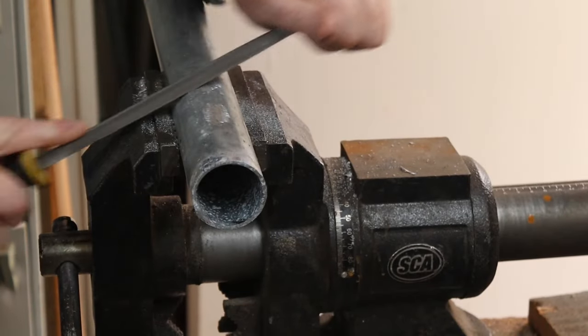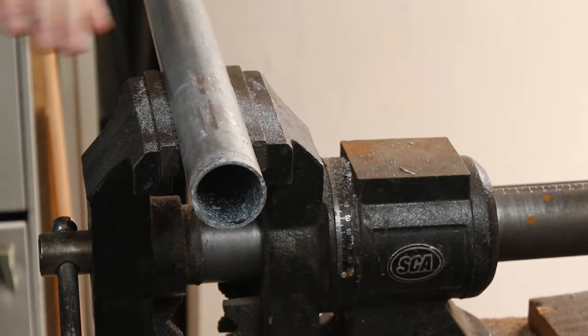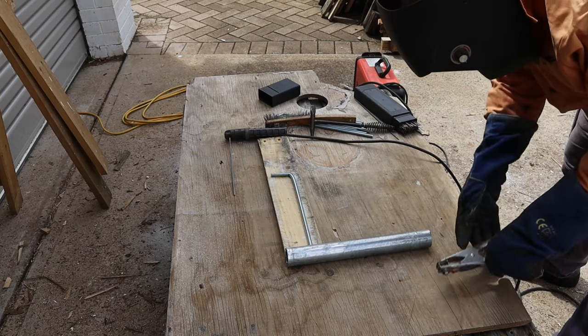This pipe has a zinc galvanized coating which burns when we weld it. I'll file off the zinc in the areas that I'm going to weld to minimize the fumes. I can't file the interior of the pipe, but this will make it less bad. Now I'll weld the pipe to the leg framework.